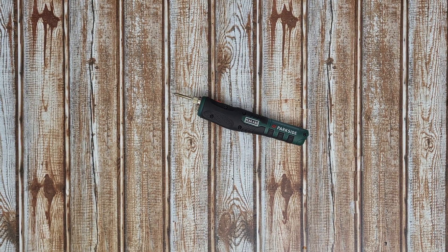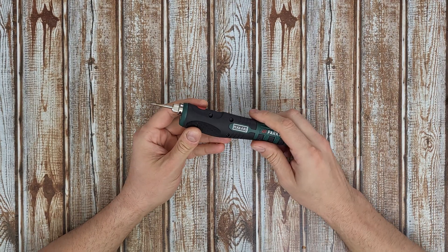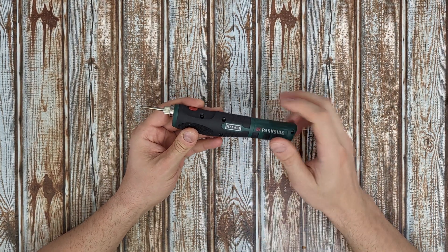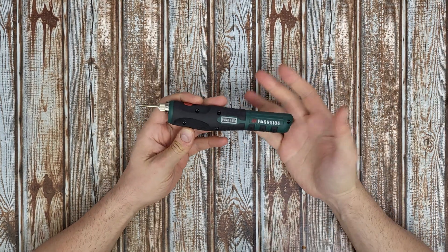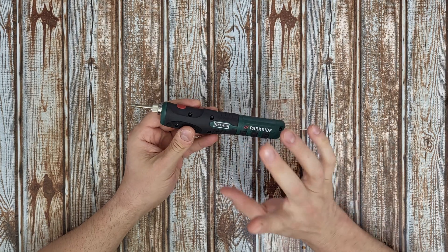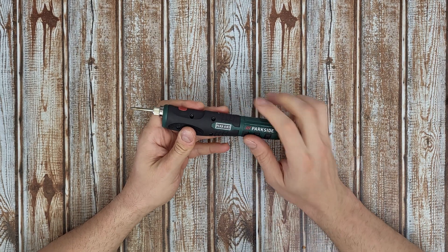Hello my viewers and welcome back to another unboxing, viewing and testing. Today I have this cordless soldering iron from Parkside — it is the newest model, the PLK 4B3. I was wondering how it works and what parts it has inside. I have made a video reviewing and testing it that you can check at the end of this video.